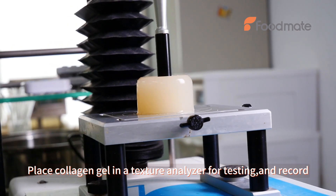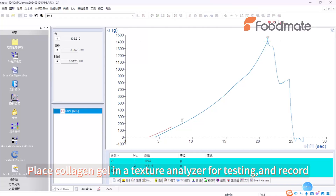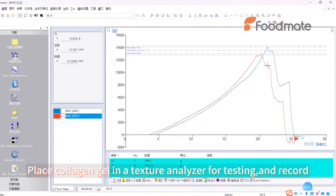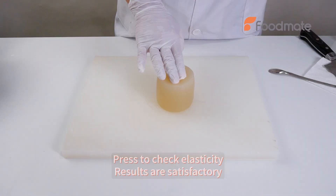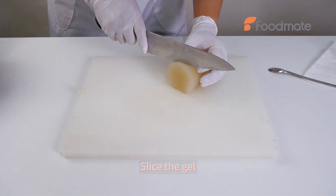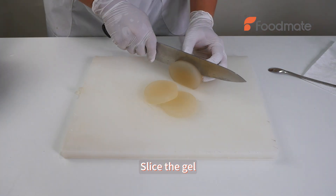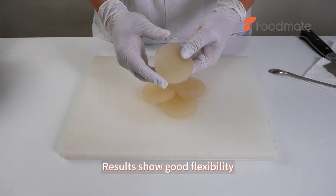Place collagen gel in a texture analyzer for testing and record. Press to check elasticity. Results are satisfactory. Slice the gel. Results show good flexibility.